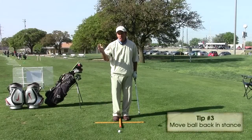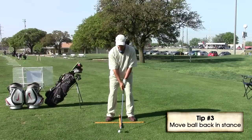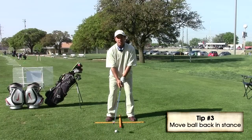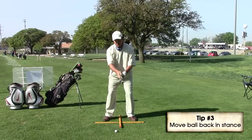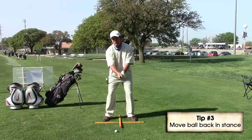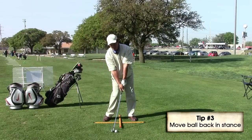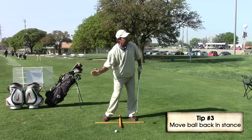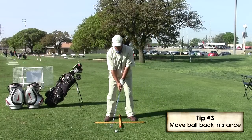The third tip that the PGA recommends for seniors to hit the ball a little bit further is to put the ball back in their stance a little bit. Since we're flaring this foot out and getting a little stronger grip, this will allow us to hit down on the ball with a lot of compression, getting the ball going a lot further with that overspin.